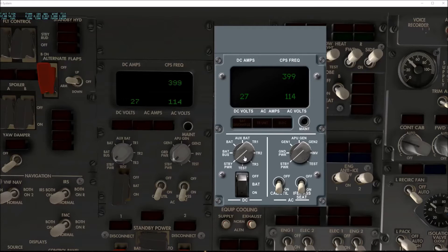As you can see, I can change from the standby, where there is no amps, to the battery bus, and then the battery — zero amps. The aux battery is not installed. You can see TR1 and 2 have loads, and TR3 does not have a load as long as TR2 is operating.